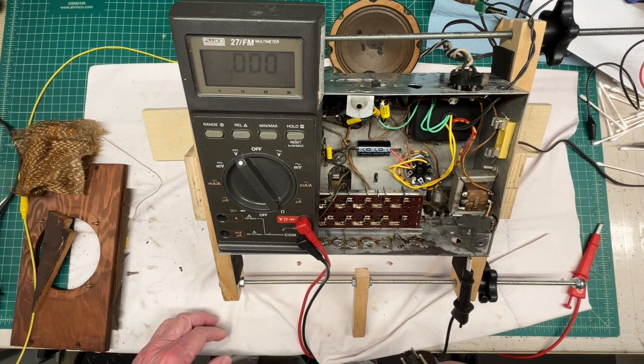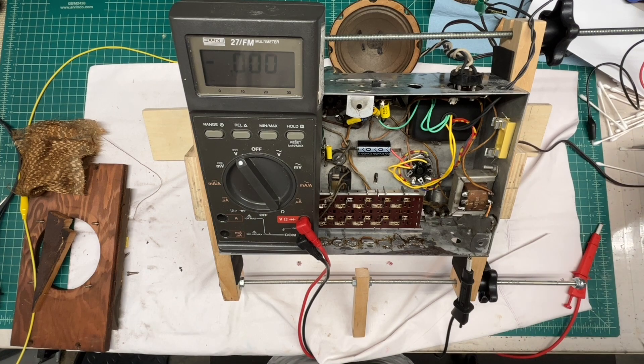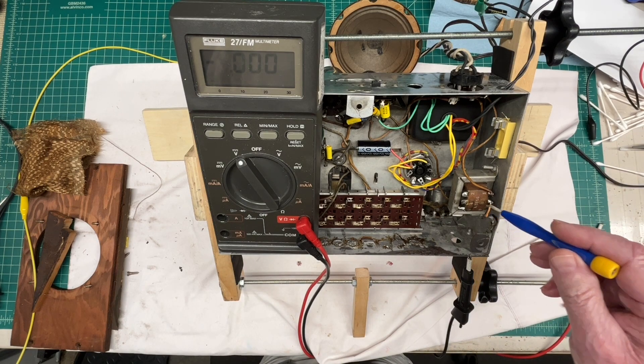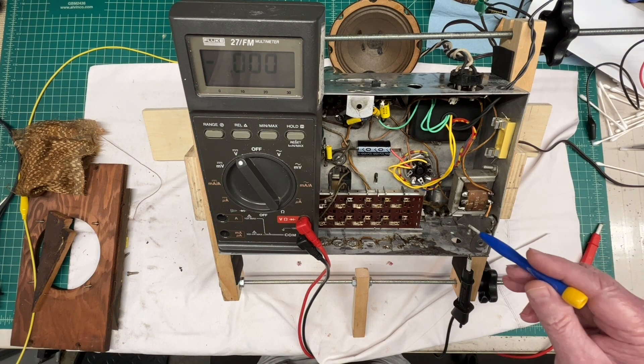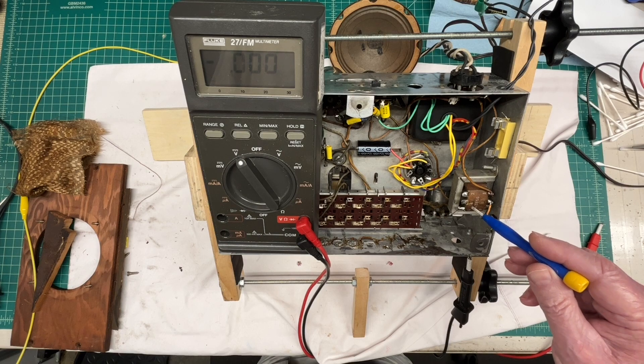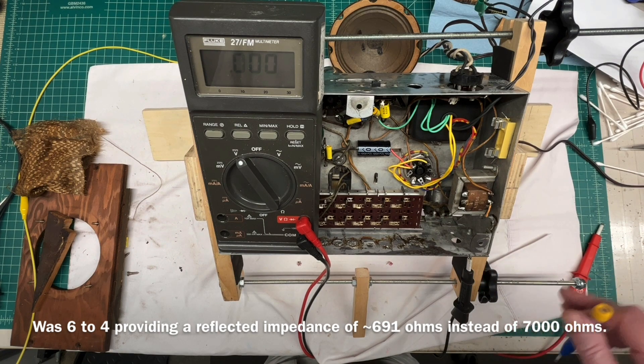You can hear it playing pretty well. Again, for those that followed along, my original configuration for this transformer — which I still need to tidy up the wiring on — is between 1 and 4. So the reflected primary impedance back over to the output tube was way off, creating a low volume. And I've got that just tacked in for now until I clean up the output transformer.